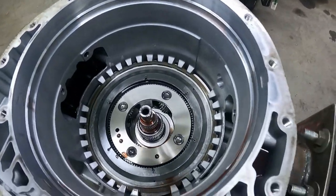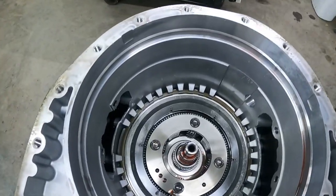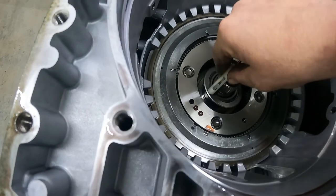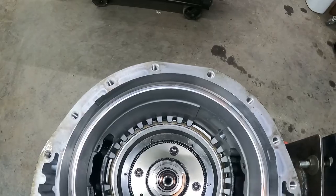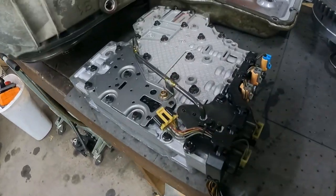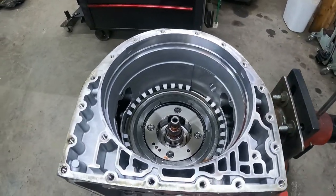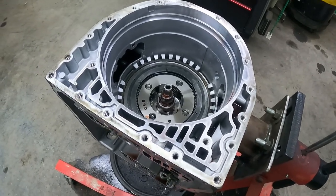There should be a thrust washer in here — right there. Don't forget to take this out. Now flip her upside down and start working on the tail housing.